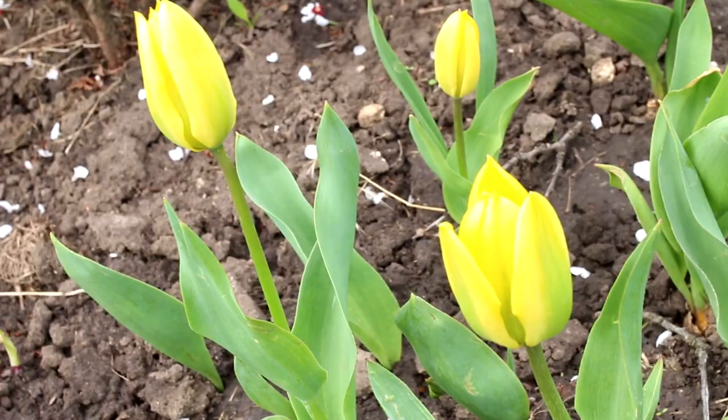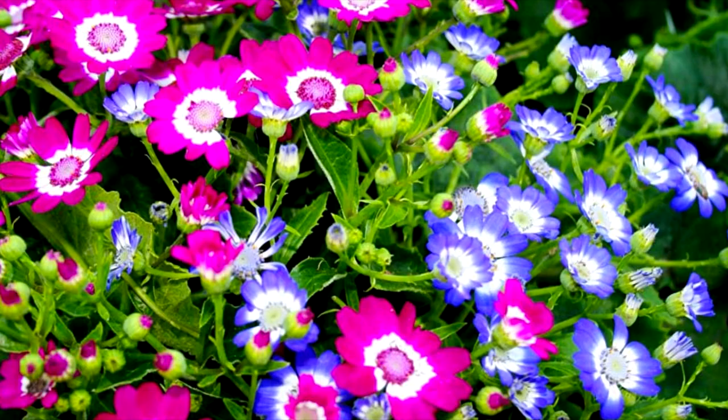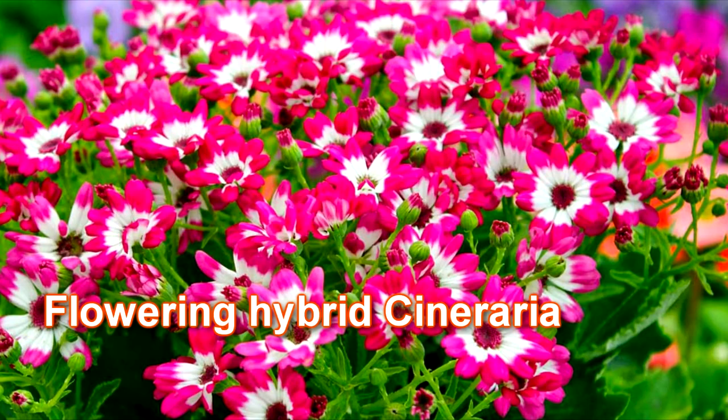In addition to Seaside Cineraria, gardeners also grow Flowering Hybrid Cineraria. This is a rather capricious plant that requires considerable effort to grow. Therefore, I recommend purchasing these plants from garden centers and then propagating them from cuttings after flowering. This is the easiest way to grow Cineraria hybrid.